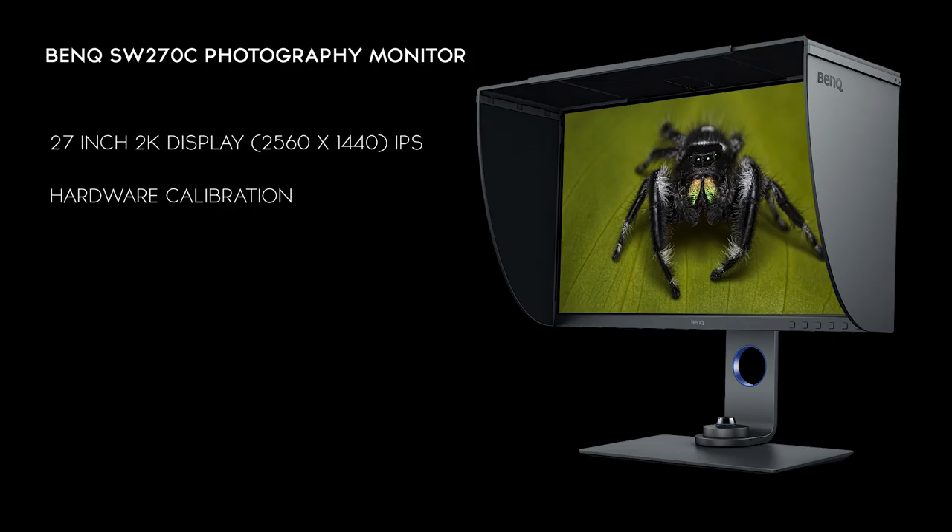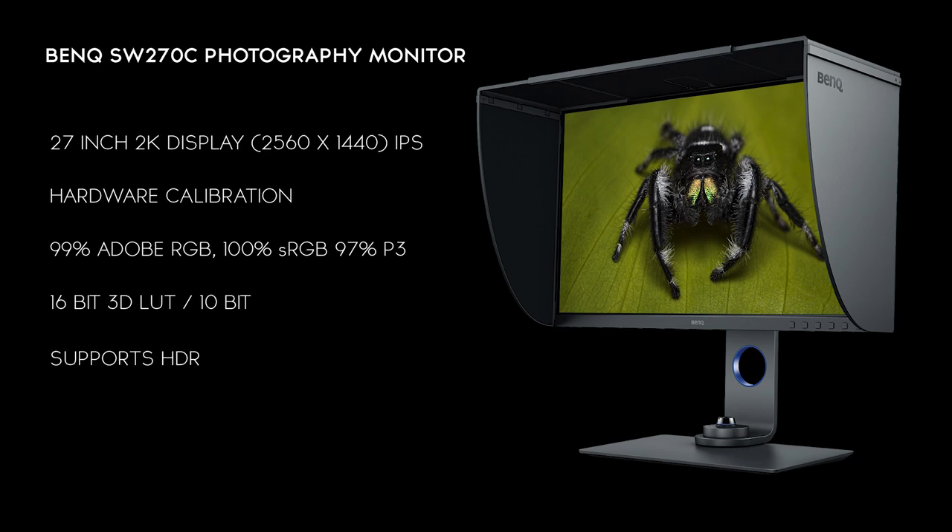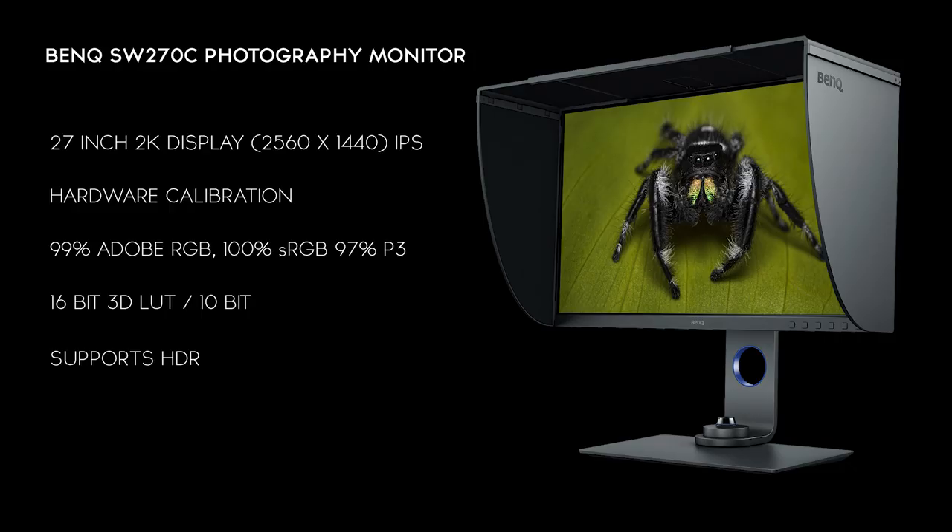They can display out of the factory 99% of the Adobe RGB color space, and if you do a custom calibration you can get that to 100% or more. They support 100% sRGB and 97% P3. For video editors, the monitor supports 16-bit 3D LUT with 10-bit color, so for those who love color grading these monitors are a perfect match. The monitor comes future-proofed with HDR — it's as good as my TV downstairs, though HDR on Windows is currently very janky. When Microsoft catches up, these monitors will be ready.